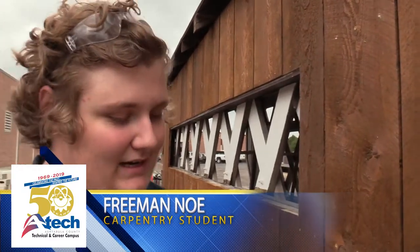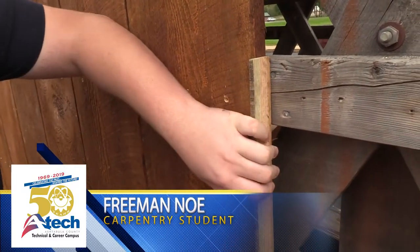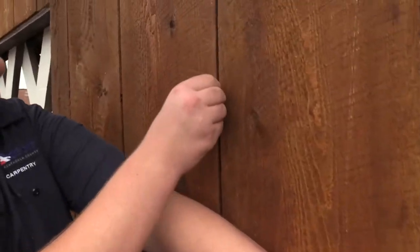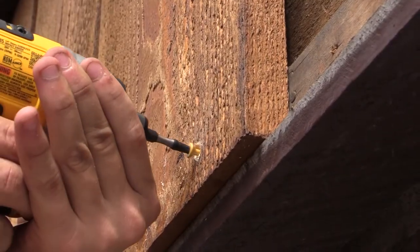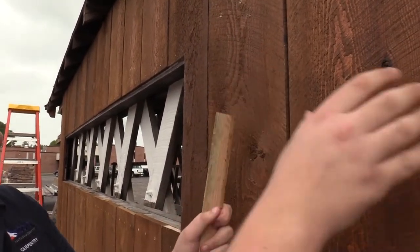Basically the process is you put the shim right here and you put it up against the board so it's all evenly spaced through here. You'll screw in one part and then go to the side that's not screwed in and level it up and make sure it's all squared.